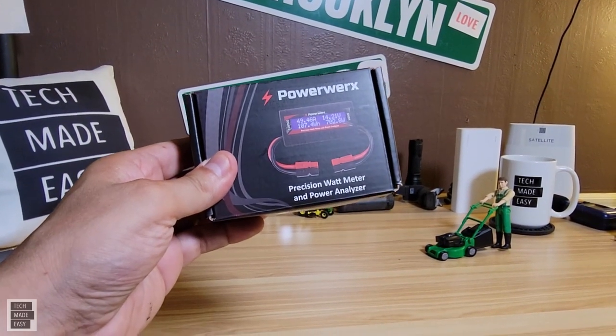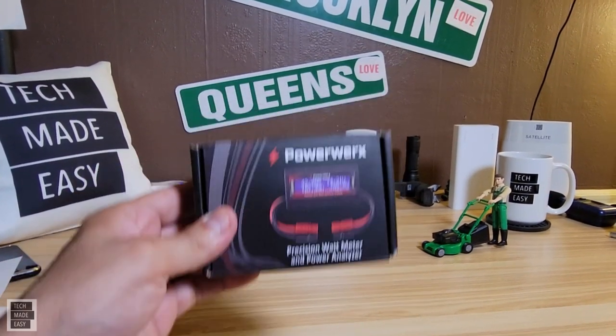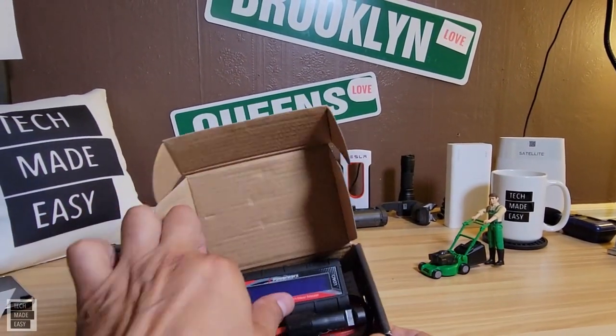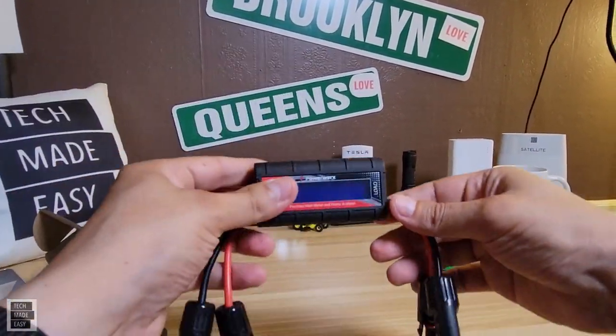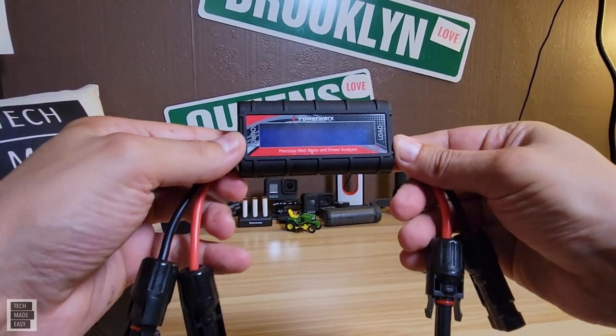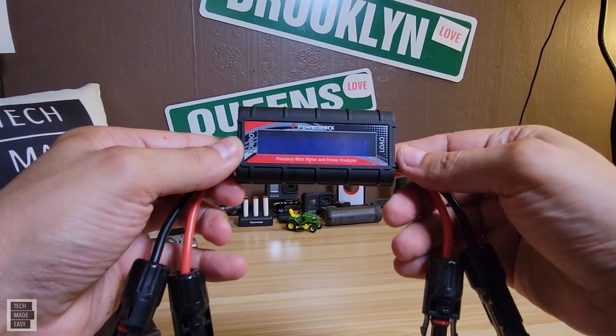I went out and picked up this PowerWorks precision wattmeter and power analyzer. What's cool about this is it's got MC4 cables on both sides. It's real simple — you connect your source to the left side and your load to the right side with standard MC4 cables.